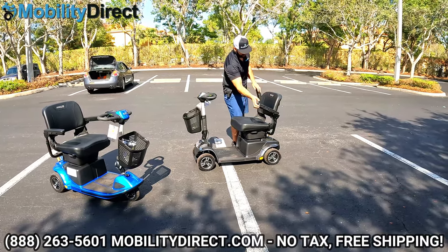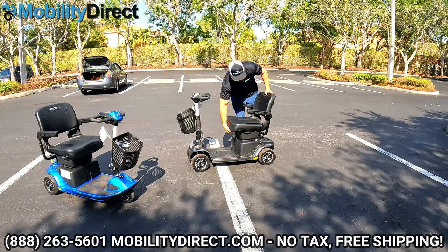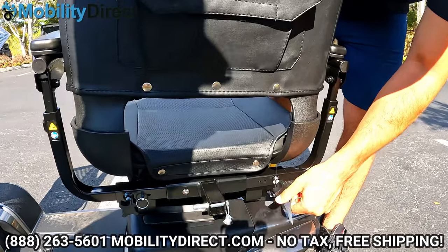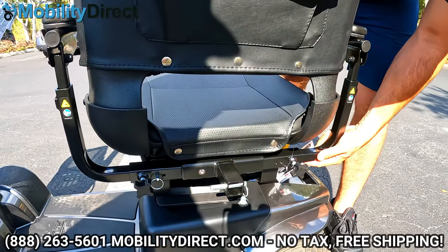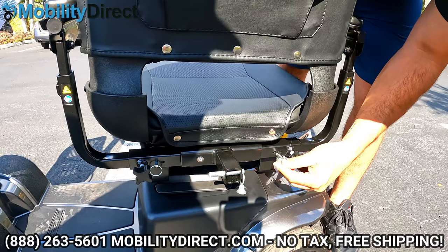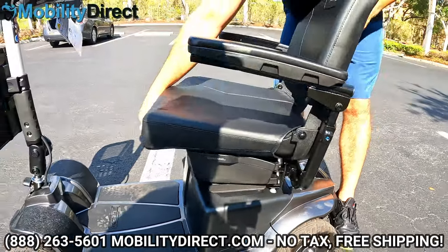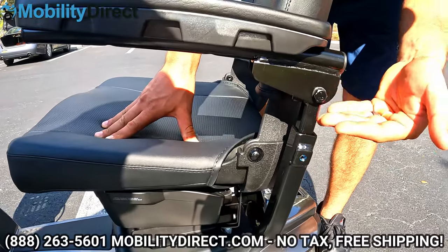You have flip-up armrests that are both height-adjustable and width-adjustable. On the back, there are a few hand screws and securement pins. You just take the securement pins out, loosen up the hand screws, and the armrests slide out or in to create more or less distance between them. For height adjustment, you need to use the Allen key that comes with your user manual bag — put it in the set screw and you can raise or lower the armrest height.